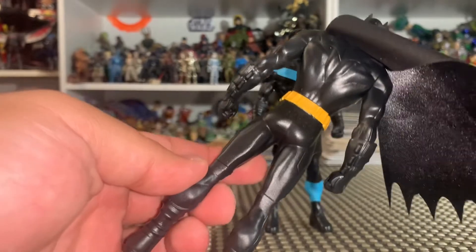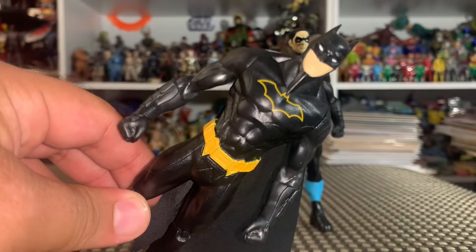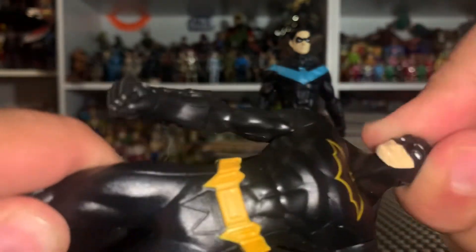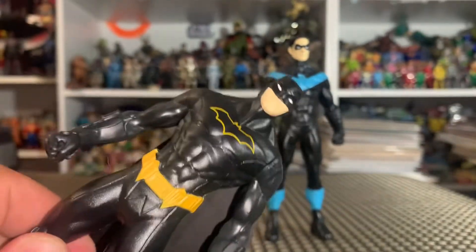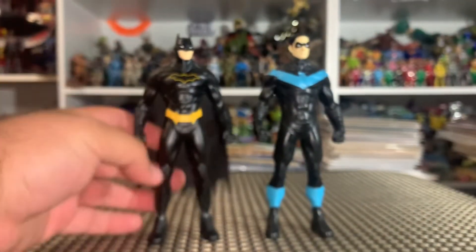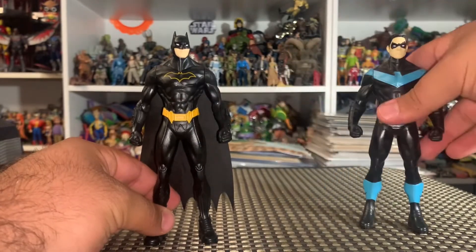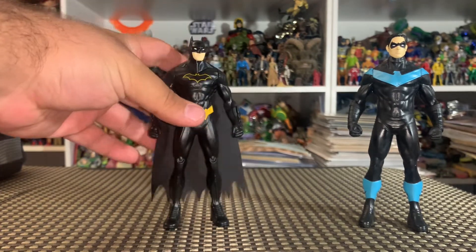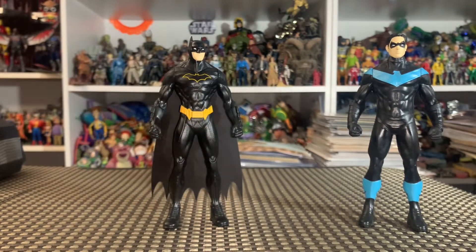Here's Batman with a nice shiny glossy cape — I really like that. He is all black, a really cool paint deco, always has been always will be since 1989. He's got movement in his head side to side, and his arms come forward all the way, full 360. And that's it — you're looking at an action figure with only three points of articulation. Every time you set him down he's always going to stand up, and that is the purpose for that.